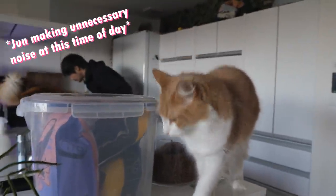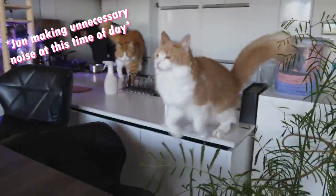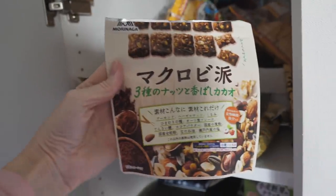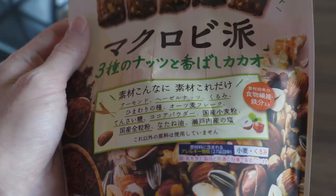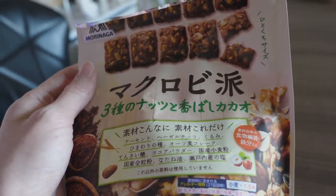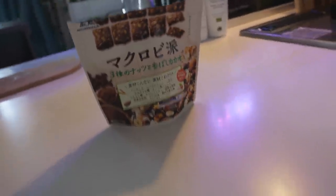Nagi, what you doing? In the mornings, I usually eat makurobi. It has almonds, hazelnuts, walnuts, sunflower seeds, oat flakes. There's zero effort required, and it's not crazy sweet. So I'm a big fan of that. And then I usually make some instant coffee.